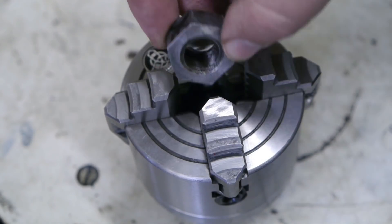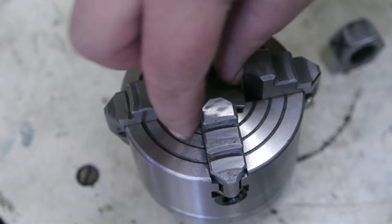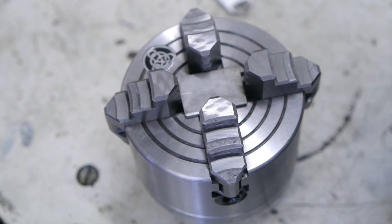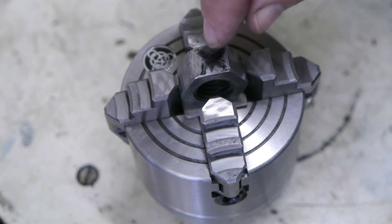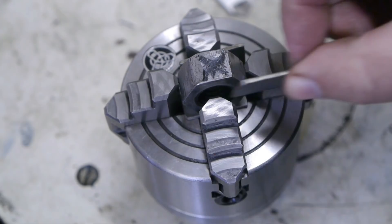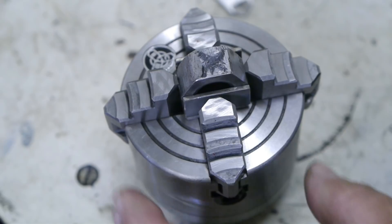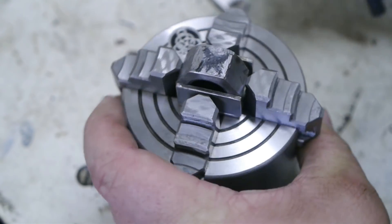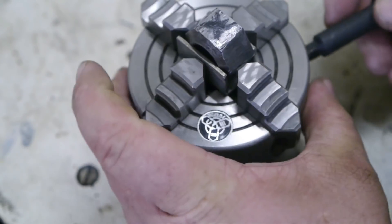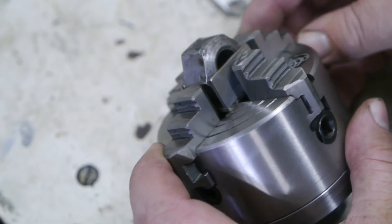As you can see, it's difficult to fit these inside this little 4-jaw, so I made some shims. This side is a bit convex, so I'll do that one first. Damn gravity. I think that should work out fine.